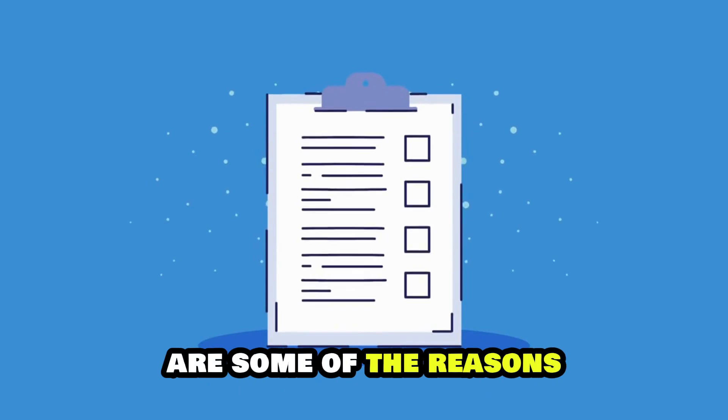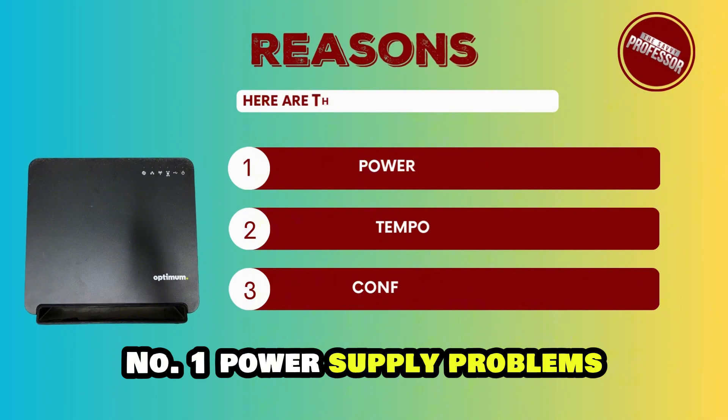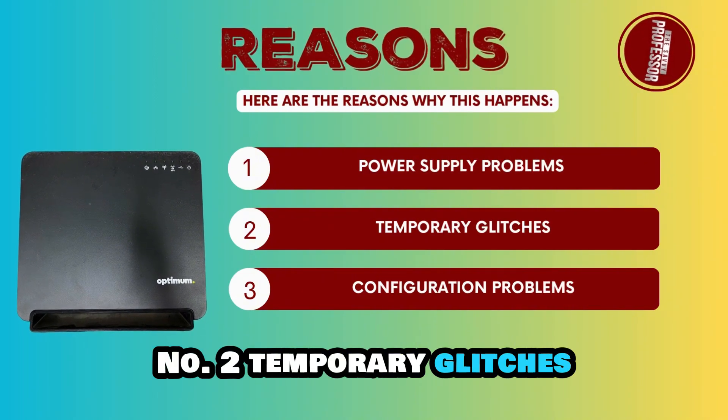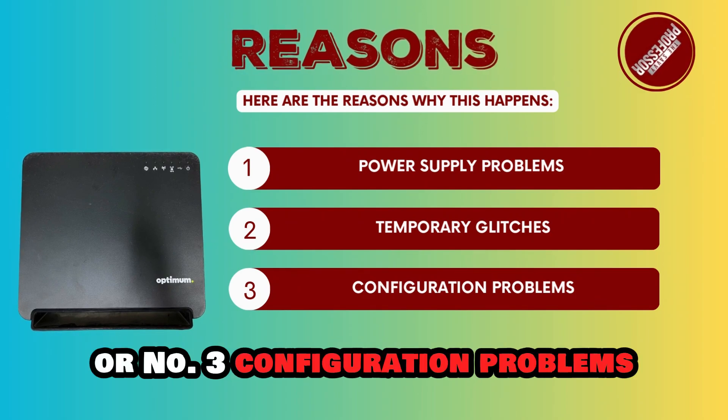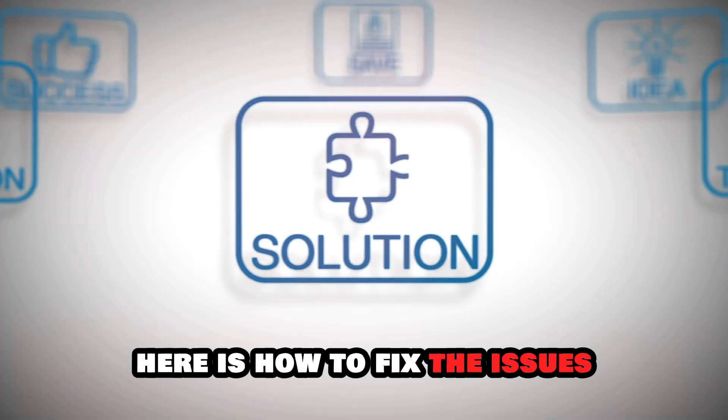The following are some of the reasons why your Optimum router isn't working. Number 1: power supply problems. Number 2: temporary glitches. Or number 3: configuration problems. Here's how to fix the issues.